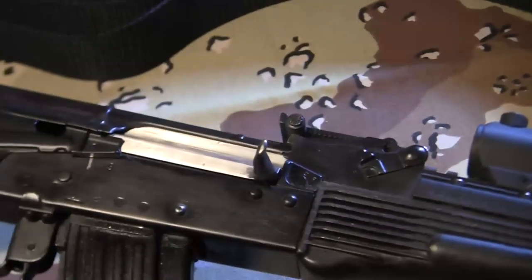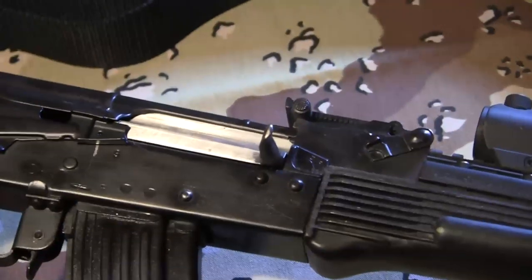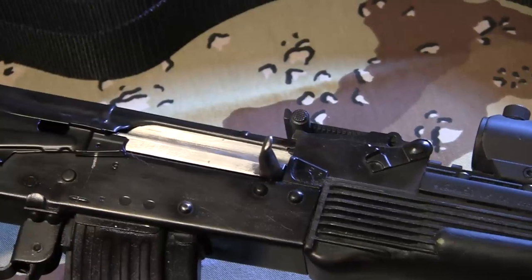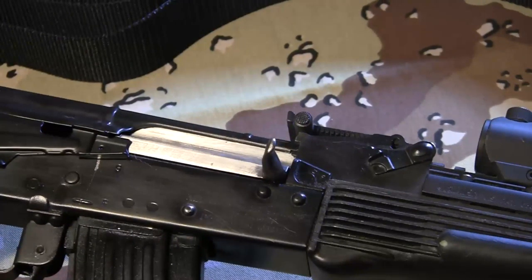Over here is the polished bolt carrier. It's just a standard Romanian bolt carrier that I took under a wire wheel with some metal polish and polished it up so it would have a little bit smoother action on it.